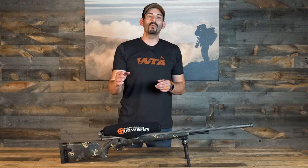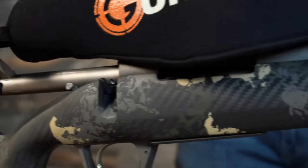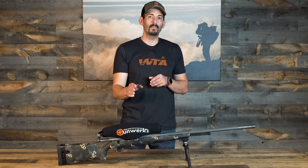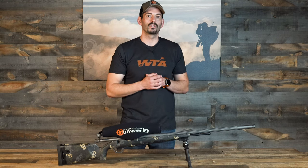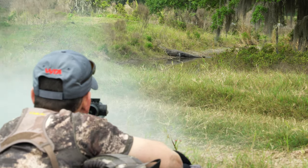Hey everybody, I'm Mark Peterson. Today I want to break down my Gunworks Muzzle Loader. This isn't the typical muzzleloader that you think of — this muzzleloader is capable of harvesting animals out to 500 yards. Let's go into some of the details of this muzzleloader and what makes it such an awesome package.